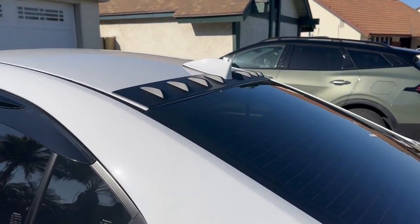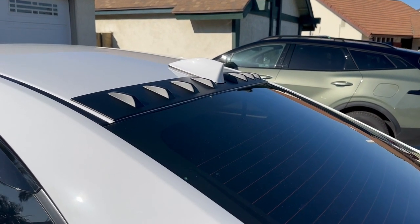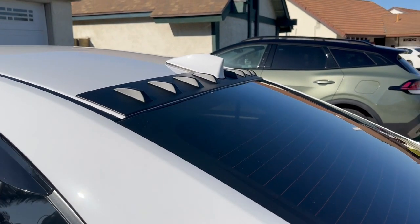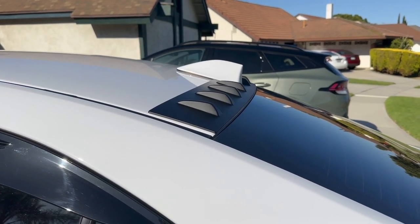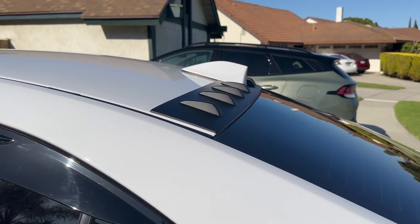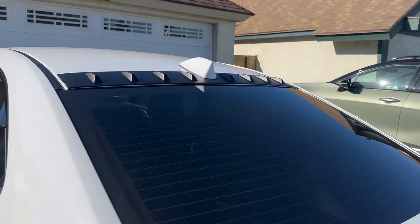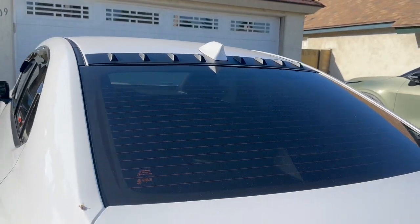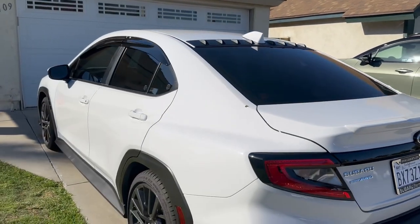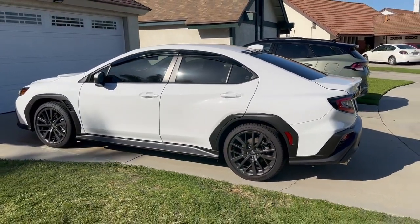The fitment is really nice — it matches the curve of the roofline really well. It comes with 3M tape which was easy to apply, and it's pretty secure. No problems with it at all.